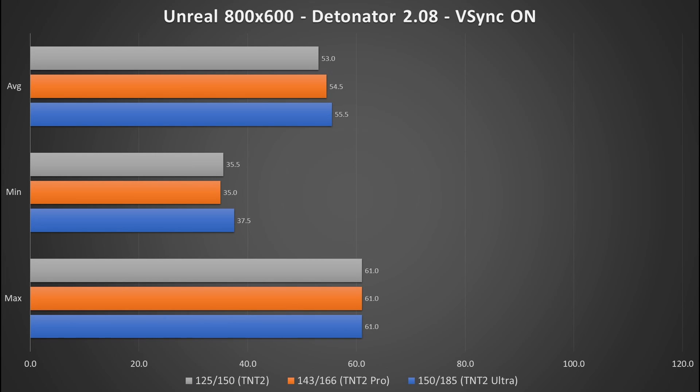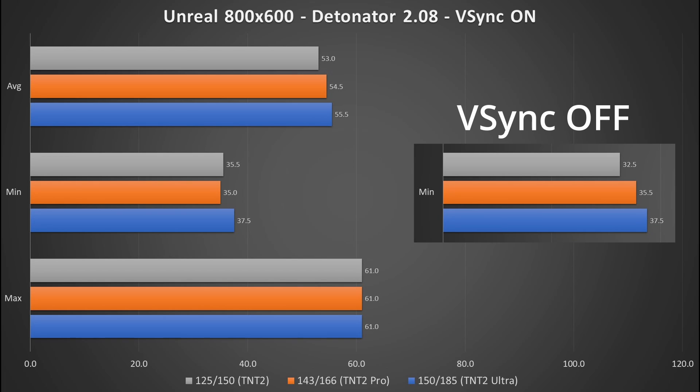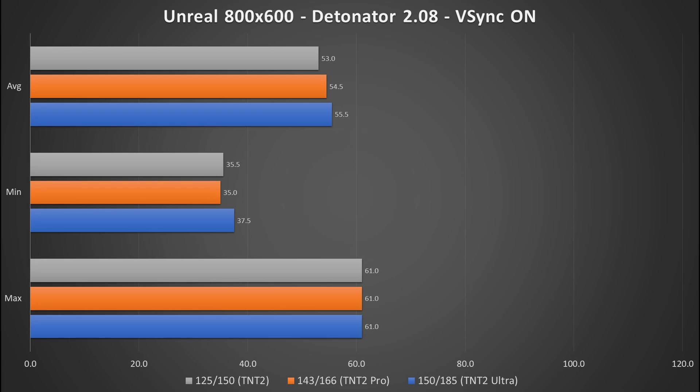Let's switch on vSync and start over with driver 2.08. The rendered frames reduce because we lock the frames to the refresh rate of the monitor — I have mine set to 60Hz, so the frame rate is capped at 60 frames per second. Compared to vSync off, the minimum frame rates improve slightly. With driver 6.31, the vSync behavior is the same, however the results are quite a bit lower compared to the older driver, and the minimum frame rates drop by over 5 frames per second. With those results, I would avoid this driver for Unreal. Driver 8.05 is very similar to 6.31 and may actually be a bit worse when comparing the minimum frame rates.